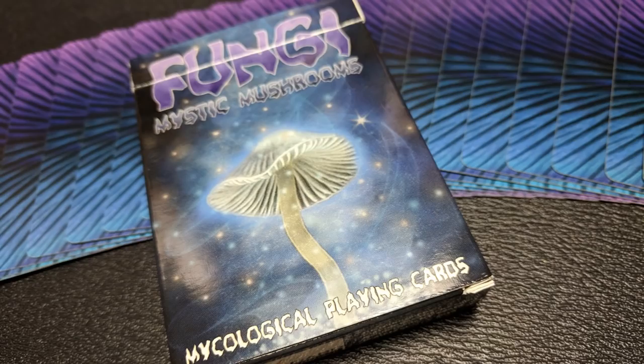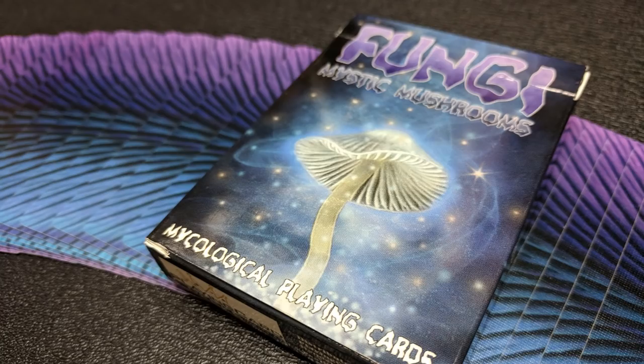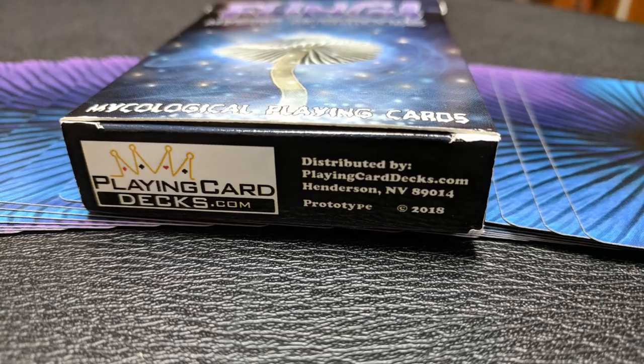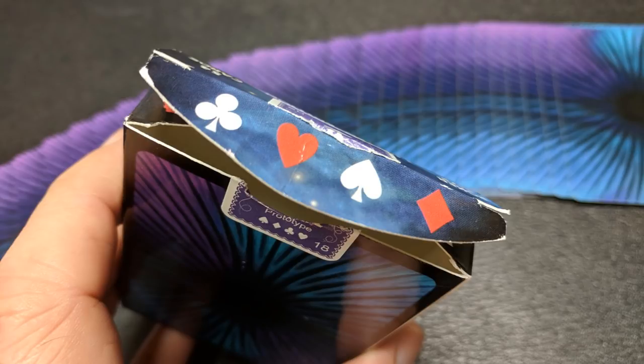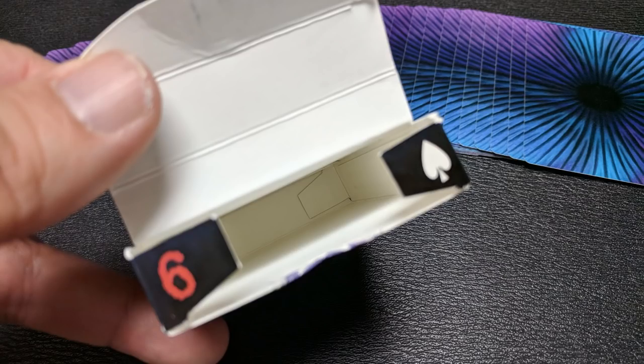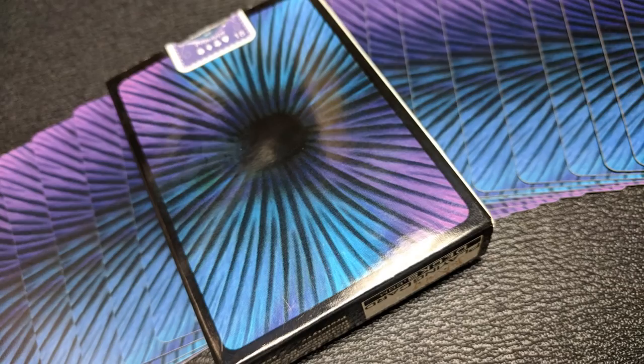The front of the tuck case is all done in this purple, kind of outer space backdrop. It does say Fungi Mystic Mushrooms up at the top, and Mycological Playing Cards underneath that. The bottom has some ad copy about PlayingCardDecks.com, and the top says that they are poker size and limited edition. You're going to have a custom tuck seal, and on the inside of the tuck case you're going to have a card reveal, which is always cool. PlayingCardDecks.com always does that.